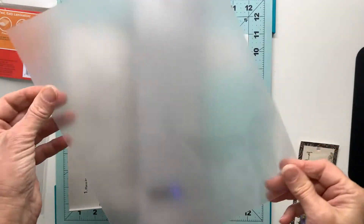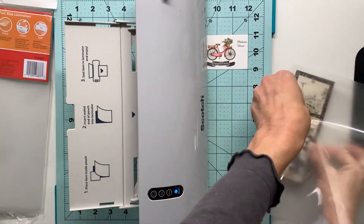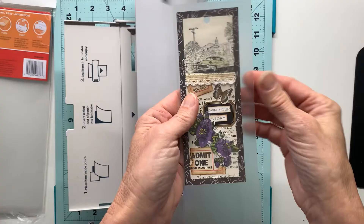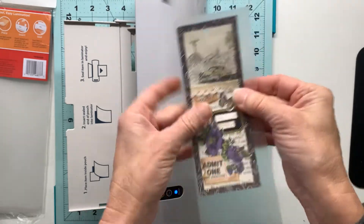The last thing I like to do to add stability is to use my Scotch laminator and some thermal sheets, and run that through to protect the bookmark and of course make it more durable.